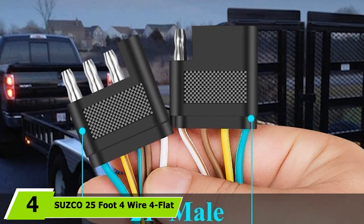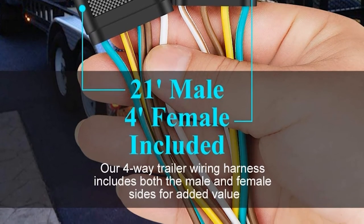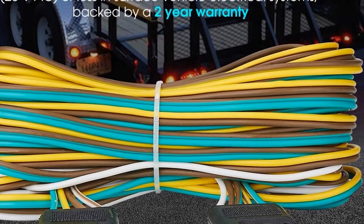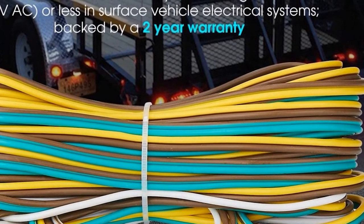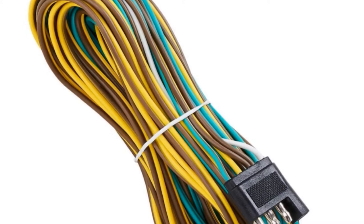The number four position is dominated by the Susco 25-foot four-wire four-flat trailer light wiring harness. This kit is exhaustively sealed to ensure corrosion-proof assembly and features an extended wiring system for more flexibility. It can shield tow vehicle electronics from wiring shorts, and the connectors are built to supply power for brake, turn, and taillights. The trailer wire can be set up effortlessly with the four-way connectors, and guides are provided for wiring the running light and license plate lights.